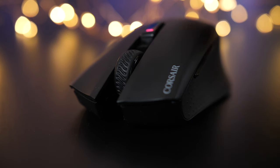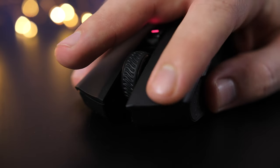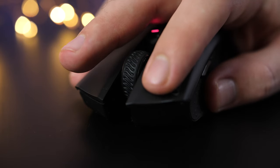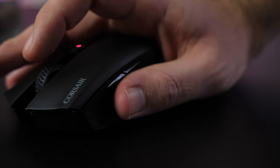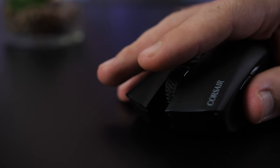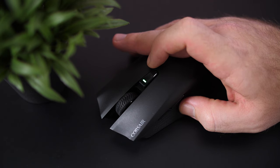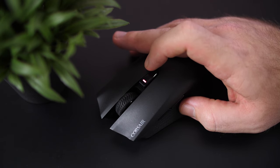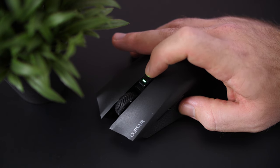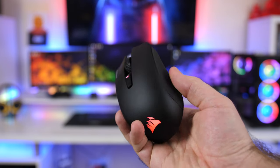Moving to the left and right mouse buttons, they feature Omron switches with a lifespan of 50 million clicks, and they have a short and snappy response, which I really did like. Moving to the scroll wheel, it has a decent scroll with short steps and the same rubber textured grip as the wired version. Behind that, you get the DPI switch, mostly the same as the previous version, but now it has an LED DPI indicator showing you which of the six DPI levels you are on with different colors.